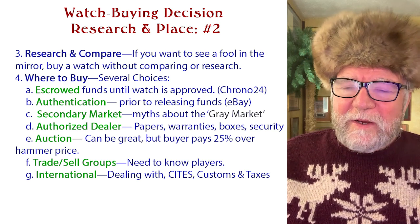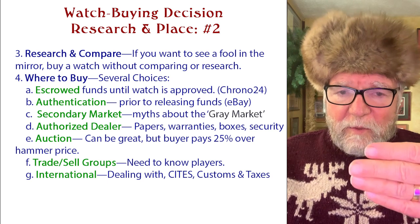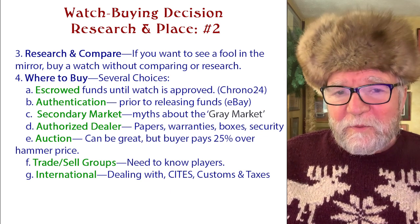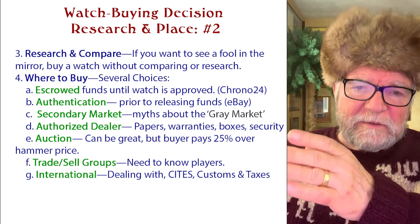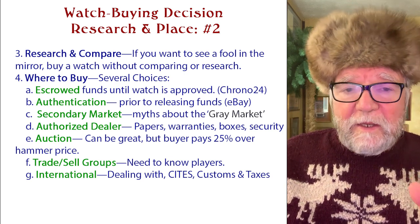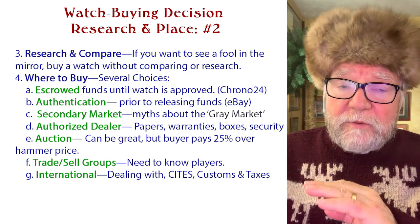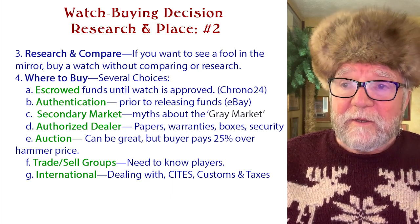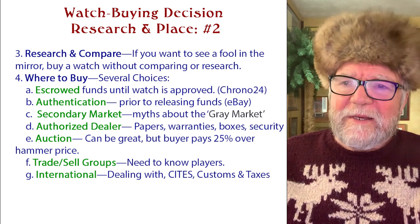The second consideration is authentication prior to releasing funds — someone looks at the watch and confirms it's what the seller said it was. If I want to buy a Rolex and the authenticator says it's a fake, the authentication process keeps me from getting burned. eBay has a great authentication service — I bought two watches through it, both were more sophisticated watches, and apparently they knew their stuff because I got two great watches.